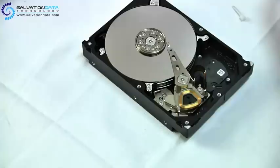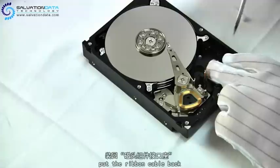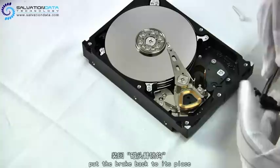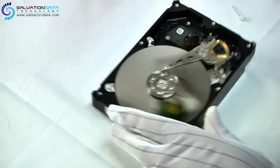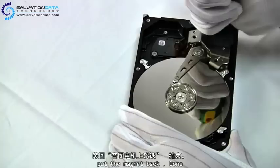Here we fixate the ribbon cable and put the brake back. And the magnet — but be careful here, it's not down yet.